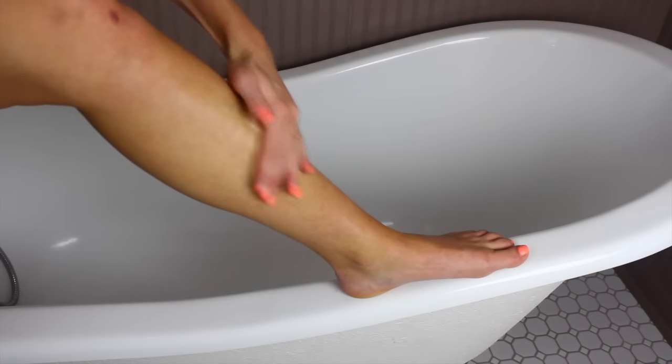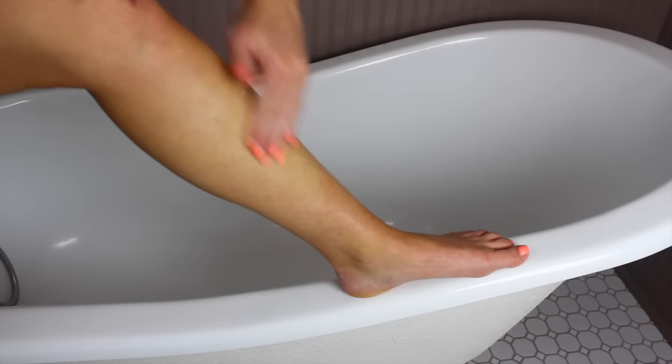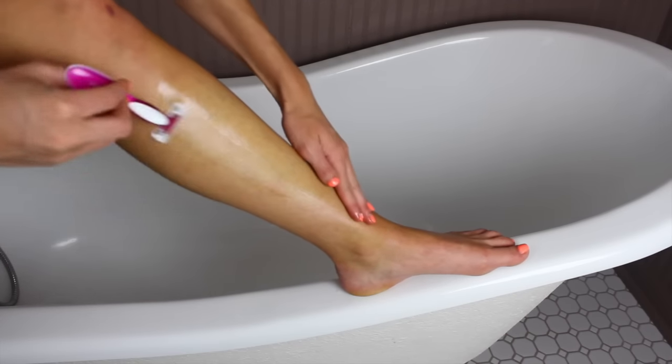If you take some coconut oil before putting on the shaving cream on your legs, it'll actually make your legs really smooth and you'll prevent yourself from cutting your leg — like the thumbnail picture of this video. Yes, you can just avoid that by using coconut oil.